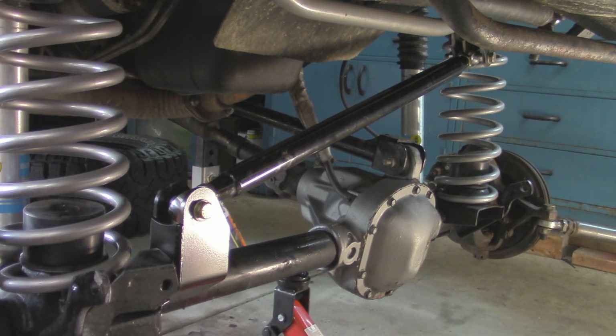With those two tightened down, I'm going to put my steering back on. Depending on what type of steering setup you have it's going to be different — I have crossover steering so it's a lot different than factory, so I'm not going to show that in detail. I'm going to put everything back together, then get it back on all fours, and then we'll do the alignment.